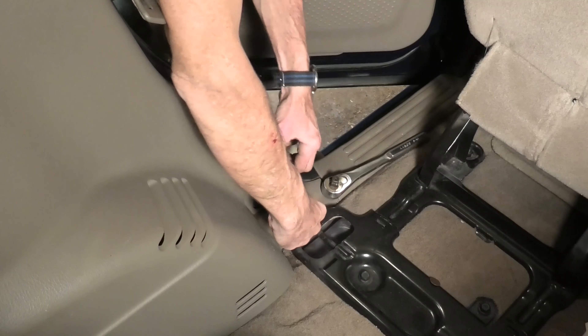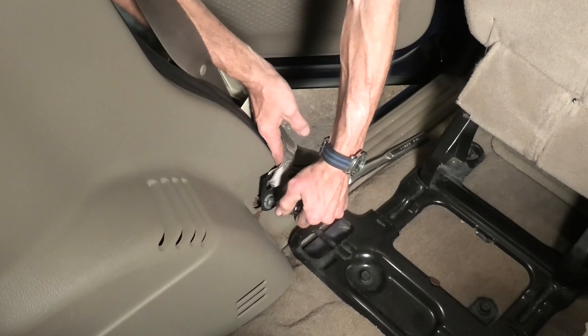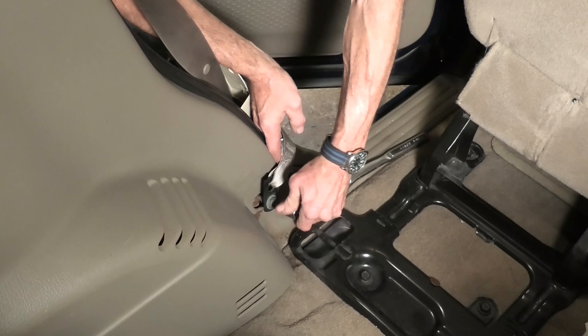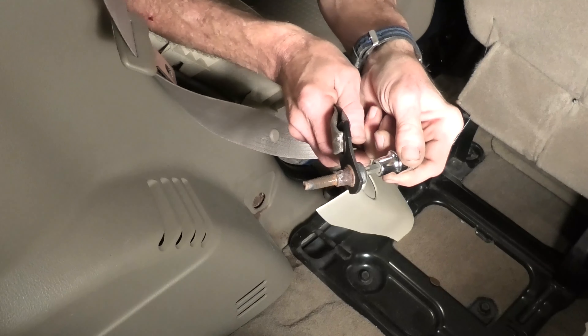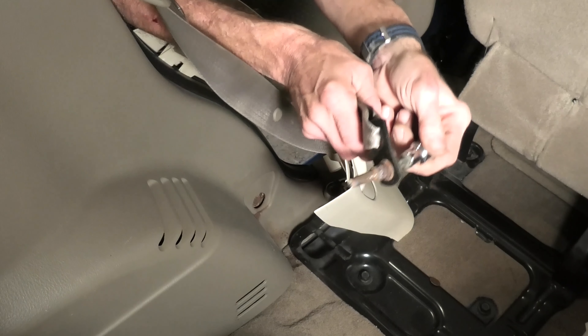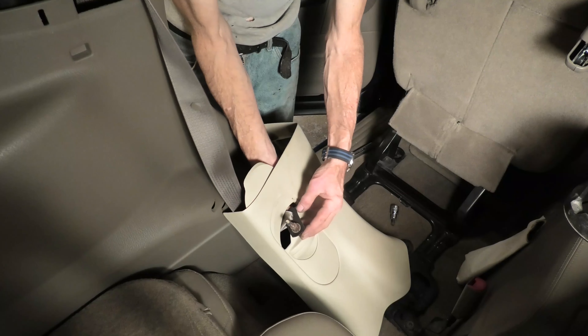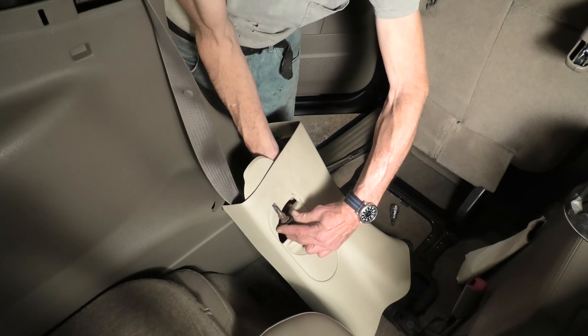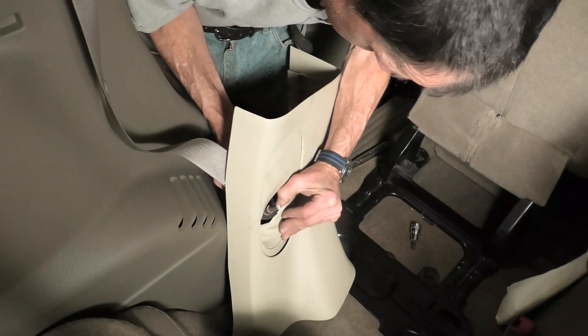We just about have this — just turn it out. Now I don't even need the ratchet; I'll just grab the socket with my fingers and turn it the rest of the way out. That's out of the way. The PB Blaster did good, but you can still see it's rusted even after all that. Now we can just fish the seat belt through the hole in the plastic that was over the seat pillar of the vehicle.